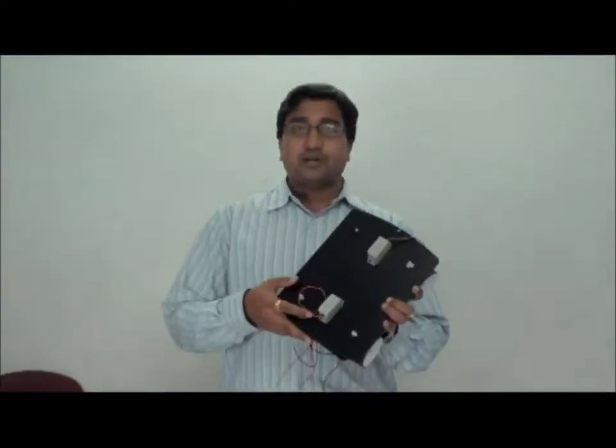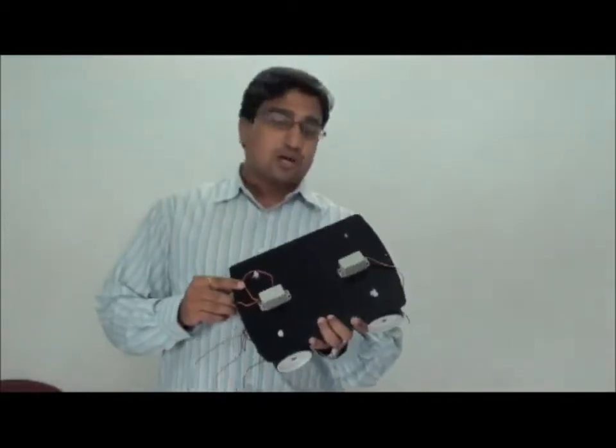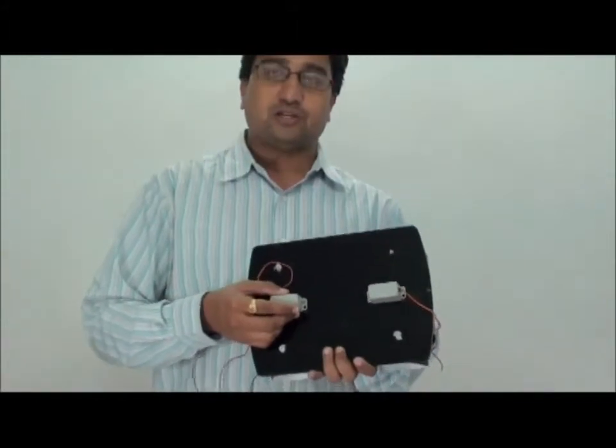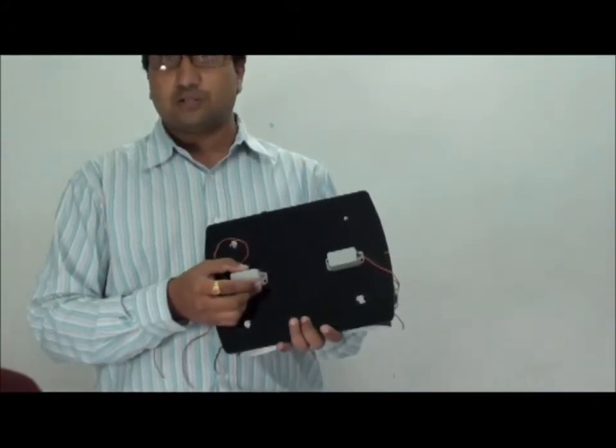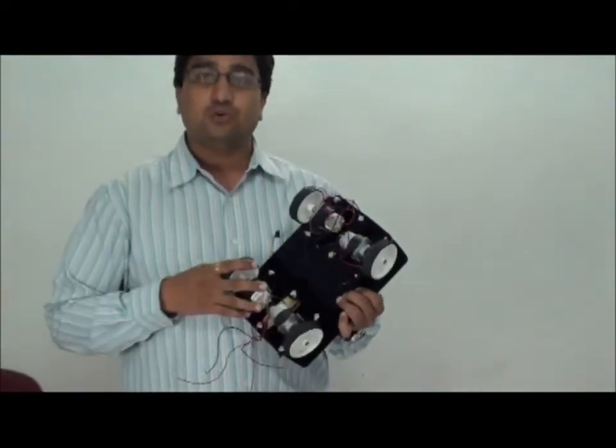Hi, this is Dilip from Tenet Technotronics. Tenet has come out with a new product totally for the robotic enthusiasts. The product comes with two servo motors which can carry a load of 3 kg each, operate at a voltage of 5 volts, and draw a current of around 600 to 750 milliamps. It also comes with four DC motors to drive the bot.